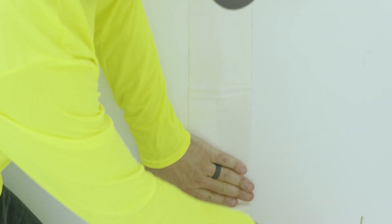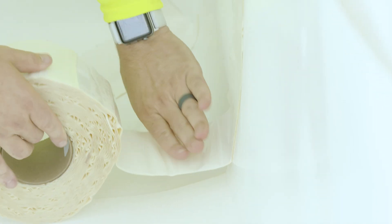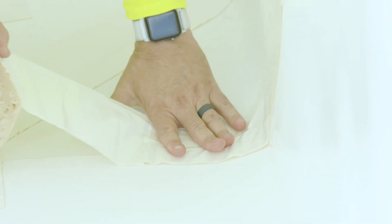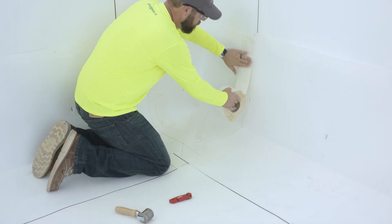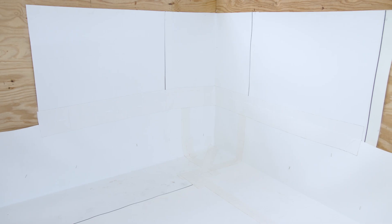When installing the inside corner over the field membrane, in addition to the creased pig's ear, install the 4-inch MappaProof AL Pro Detail Tape centered across the outside edges of the top, sides, and bottom of the inside corner. This will complete the install of the inside corner.